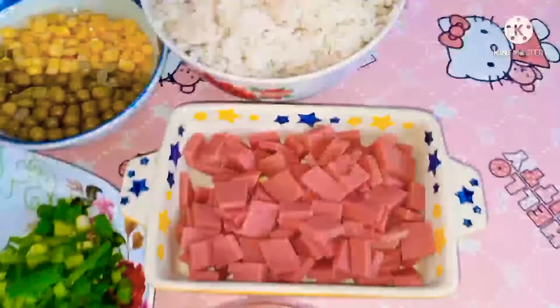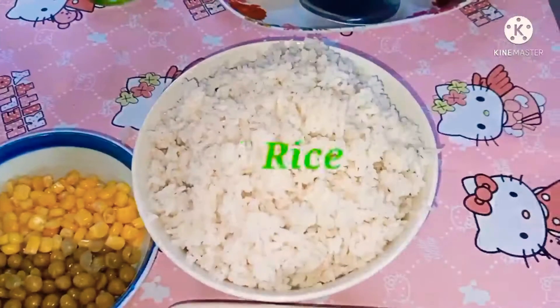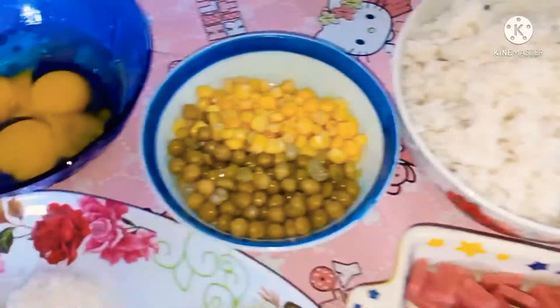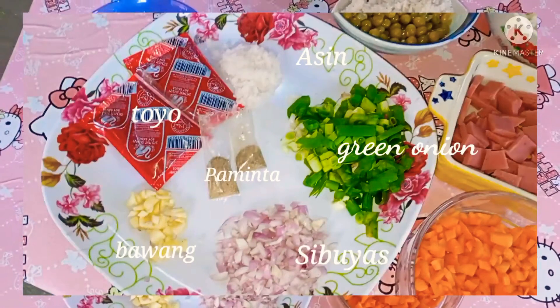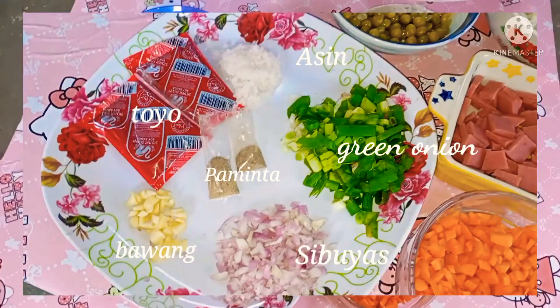So guys, ito yung ating mga kailangan! Carrot, ham, rice, mais at green peas, tatlong eggs, spring onion, sibuyas at bawang, paminta, toyo at asin.